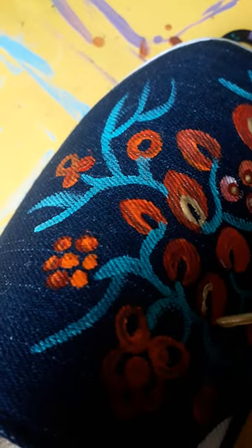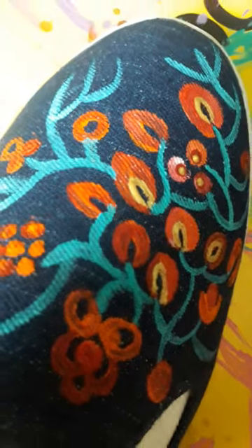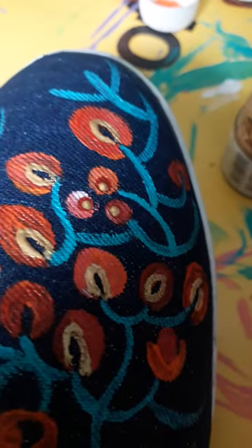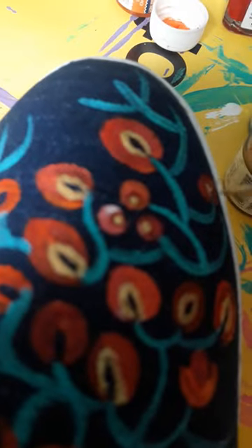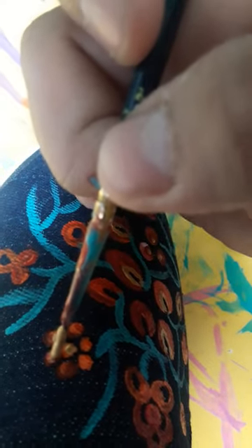Now we are just going to add a little golden highlight to the painting so that we get a little detailing done — that's how we allow the colors to pop. We get a little interesting design with a little definition here, using dots, just a little bit.